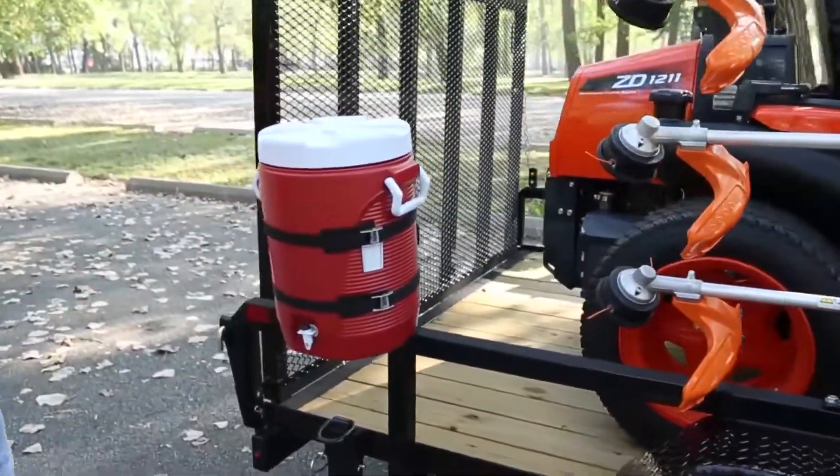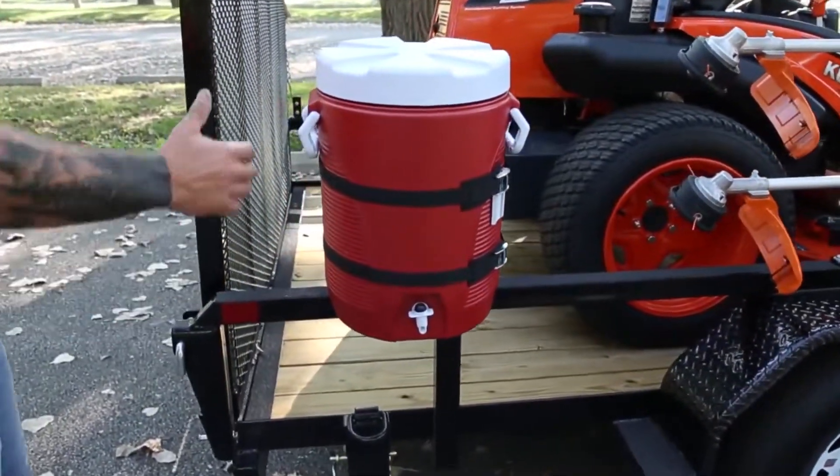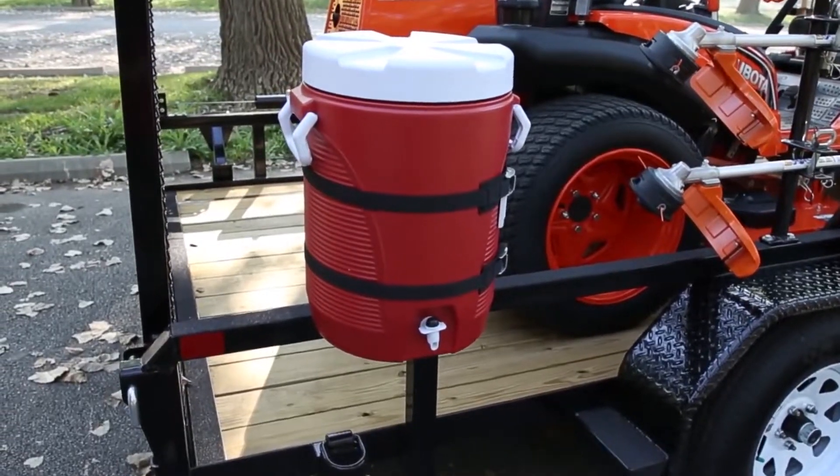The back corner over here, we have a water-cooler rack. Easy way to mount it — great thing to have there on those hot days.